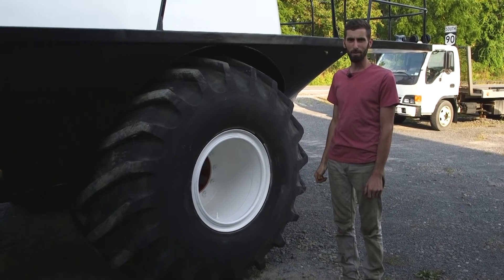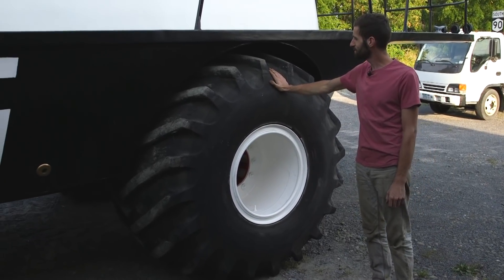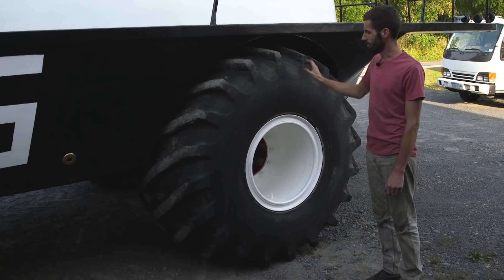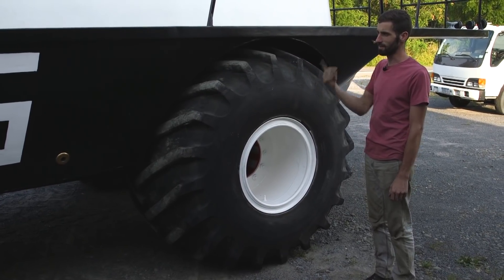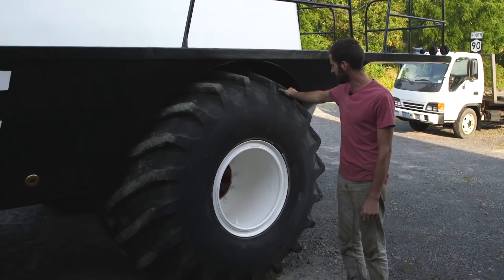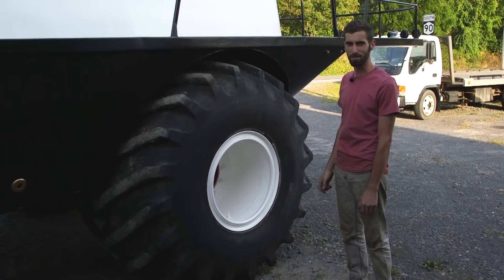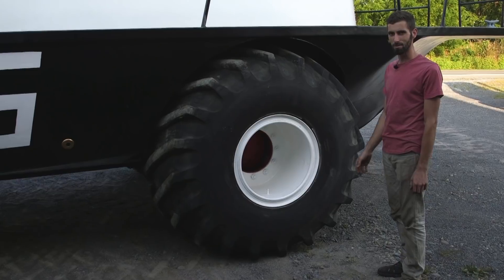Probably the best part of this whole build are these super huge tires - these are 66x43s. They're all air filled; this one's been recapped as well as the other side, and the rear has been retreaded at some point too. They're in good shape, they hold air, and they're pretty expensive to replace, so hopefully they keep holding air for a while.